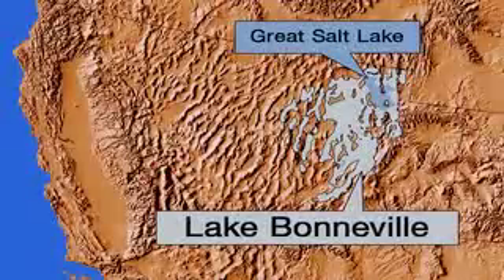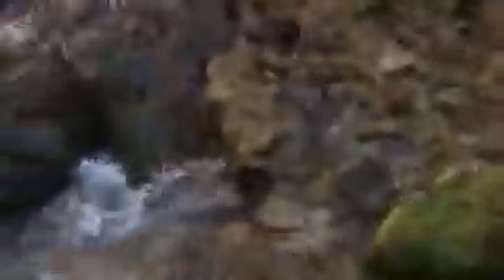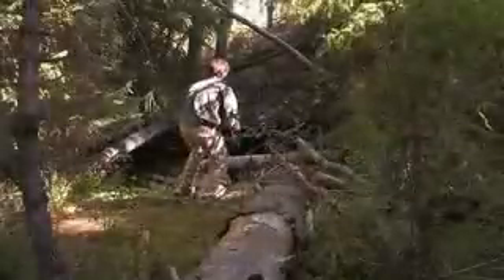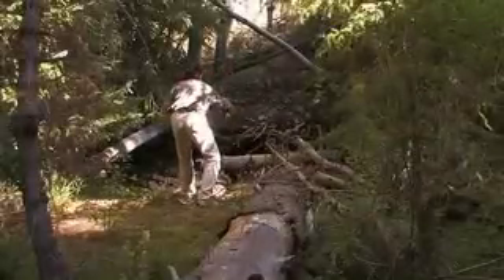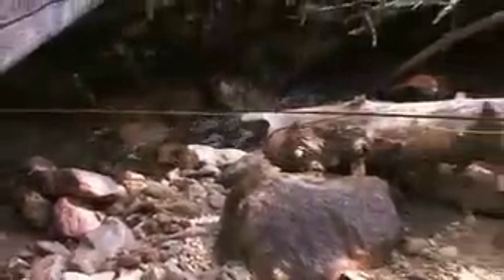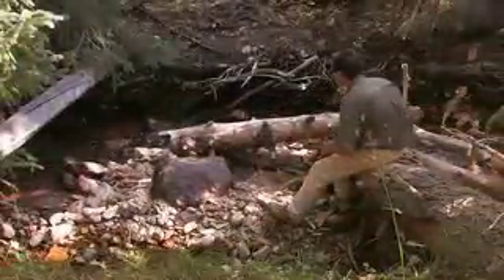Lake Bonneville was a prehistoric lake whose waters used to lap at the base of Great Basin National Park. With the end of the ice ages, Lake Bonneville receded into what is now known as the Great Salt Lake in Utah. Bonneville cutthroat trout, which had once thrived in Lake Bonneville, were trapped in high mountain streams as remnants of this ancient lake.